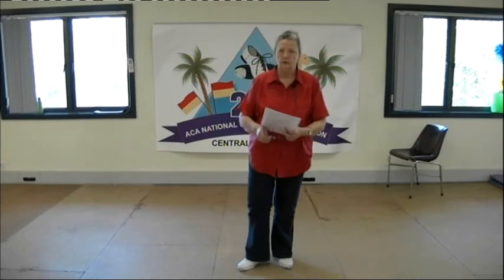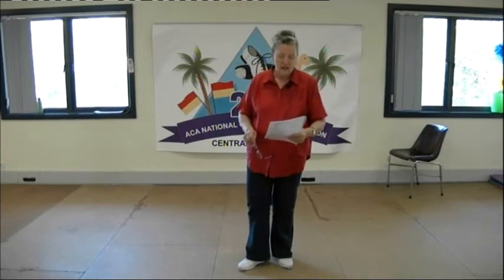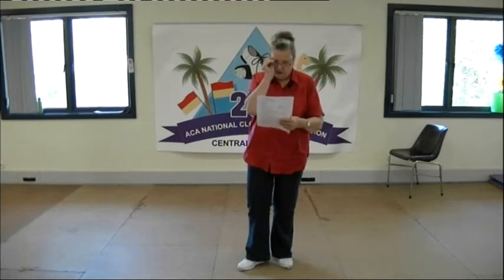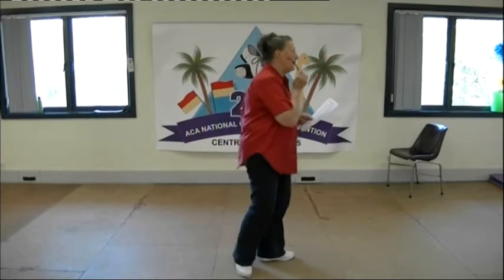Hello, my name is Frances Look from Brisbane in Queensland. We're going to do a basic plus two. Here comes my baby, music by the Mavericks.